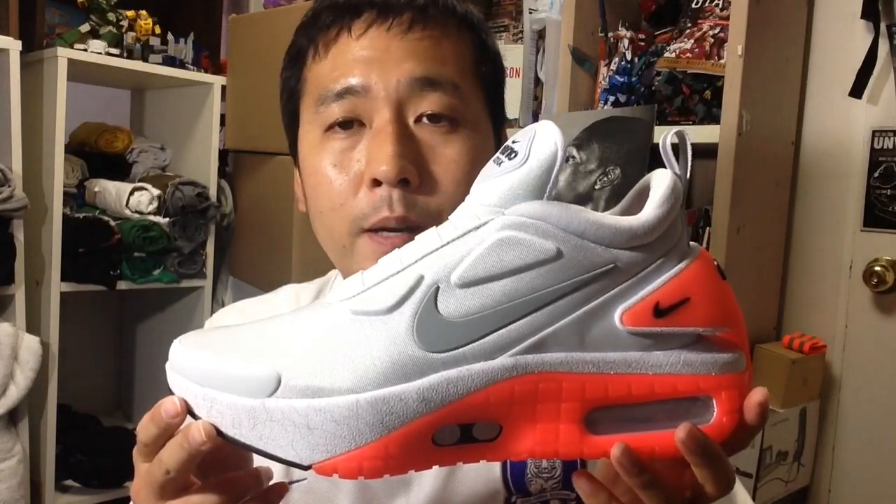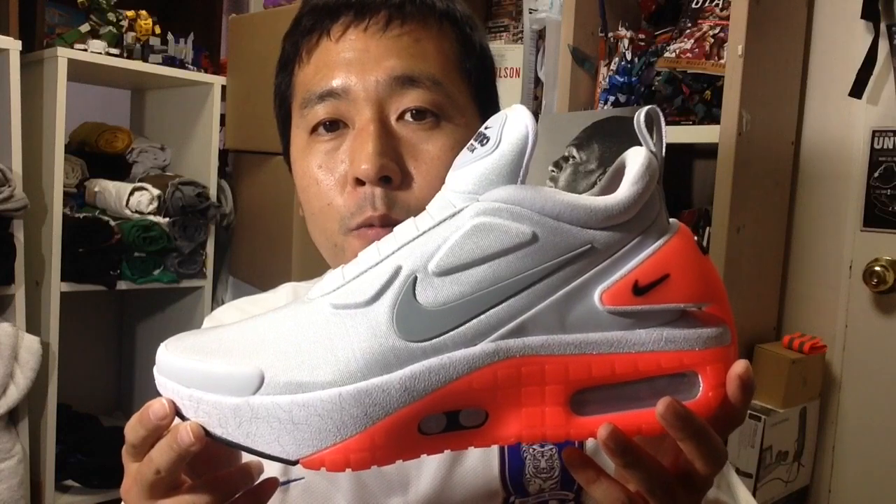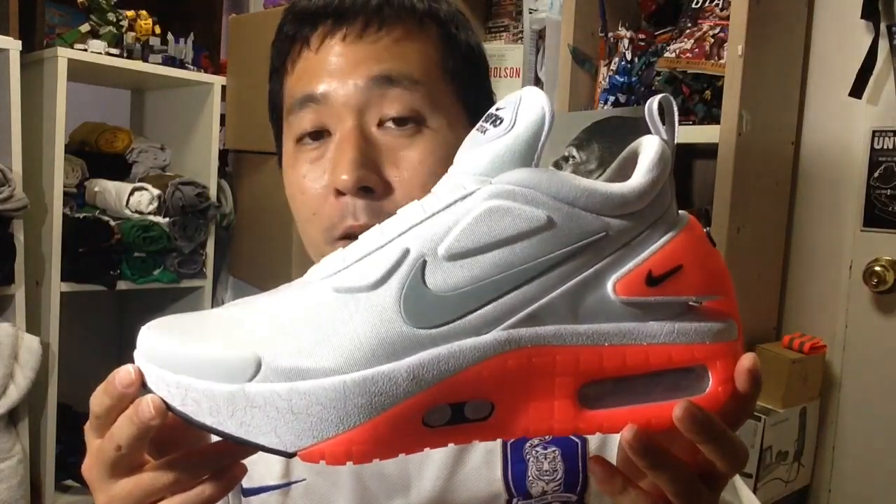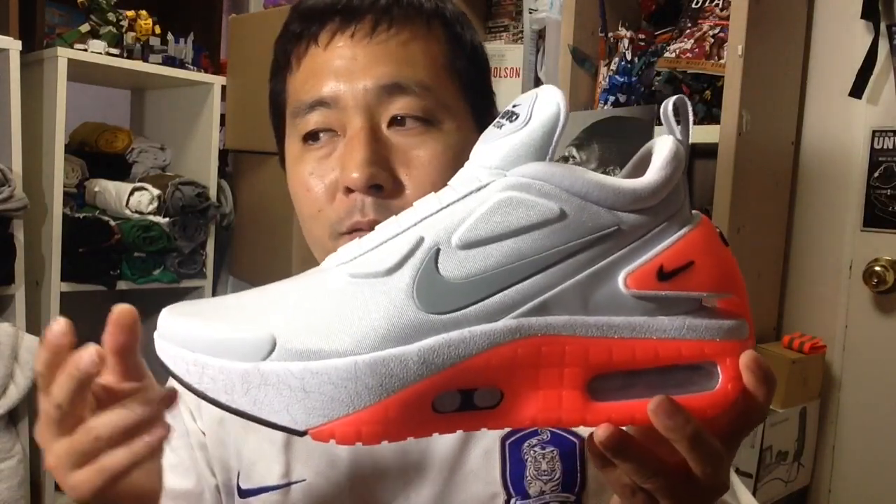This is supposed to be a lifestyle model according to some reviewers, but even so, Nike should strive to make shoes that athletes wouldn't mind wearing for professional use. That's the standard Nike should always aim for. Considering Nike's reputation, this shoe is quite disappointing.